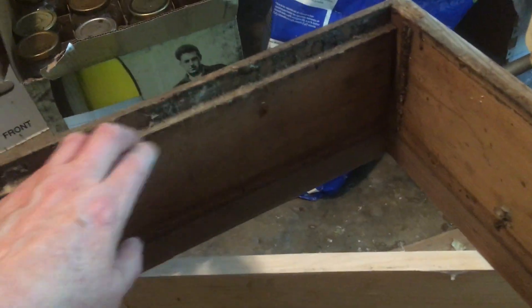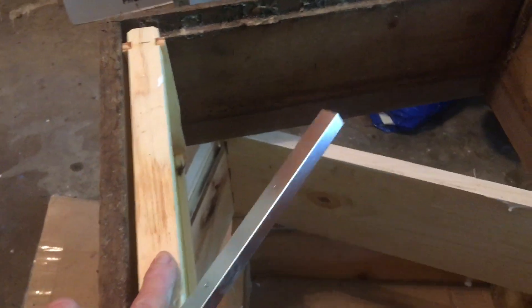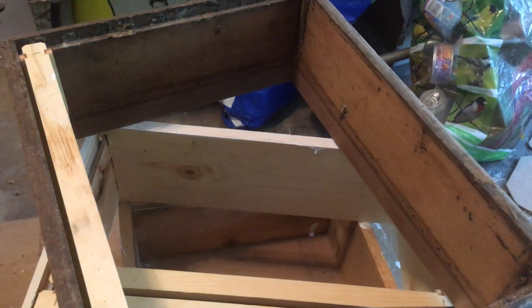I'm going to show you which step this is. This right here is the area where your frames sit. When you put your frames in the box, it's not a problem if it's brand new, but after a while the bees start adding propolis — which is what this is — old propolis. This is a white cedar hive box my brothers gave me for Christmas several years ago.